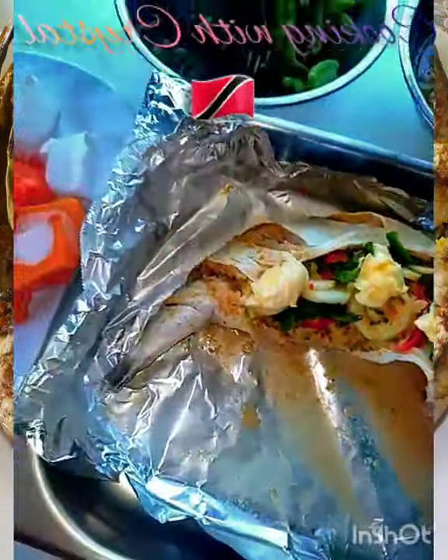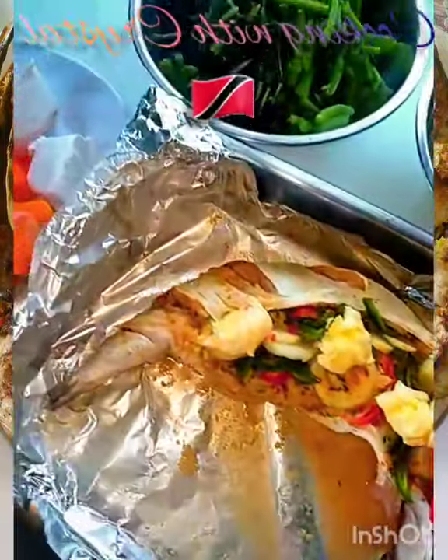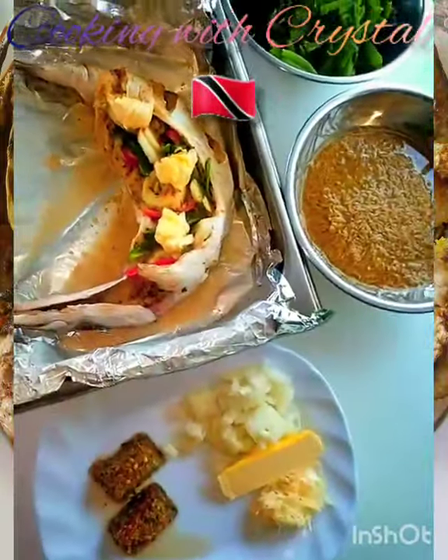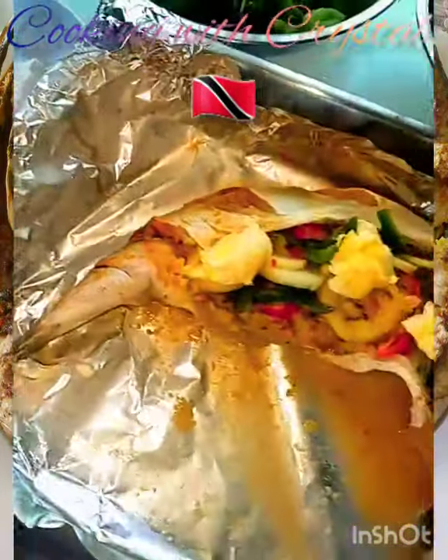Hi guys, cooking with Crystal! What's up, what's up, what's up! Yes, so today I'm gonna cook and what I'm gonna prepare for you guys today is bhaji rice.